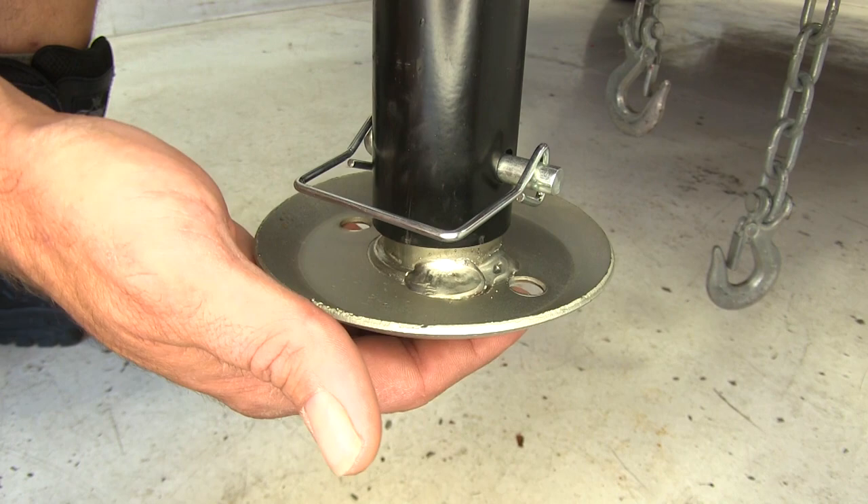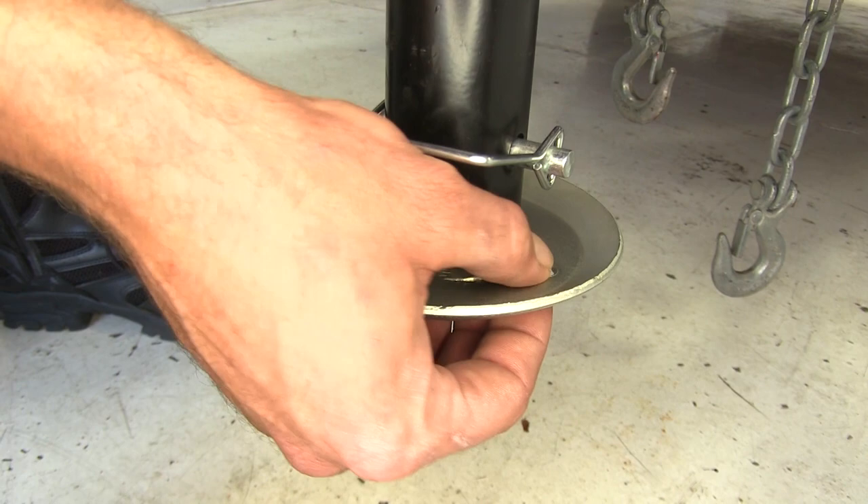We've also got a couple of small holes here so if any mud, sand, or water were to get up on the foot plate, it can just run out of those holes so it won't build up there causing corrosion down the road.